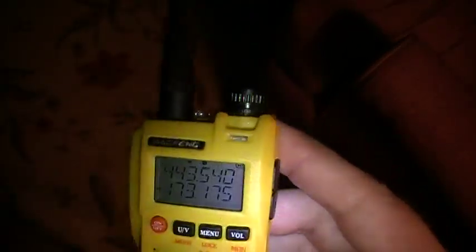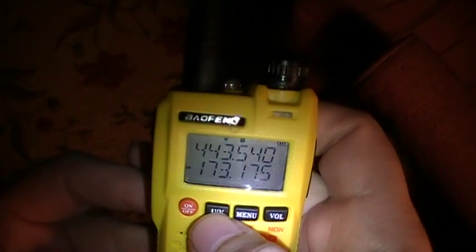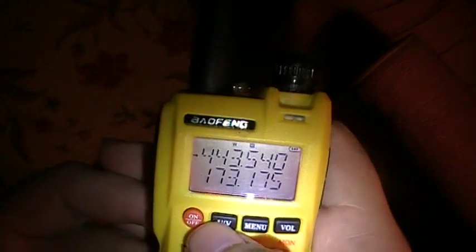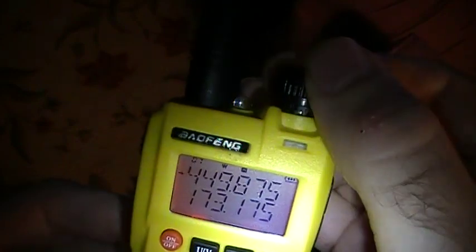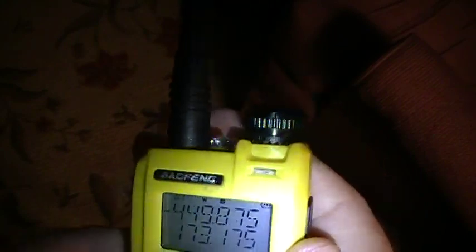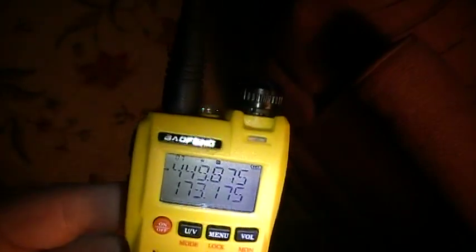It has a dial encoder up here. If you want to go to your memory locations, you hit the UV button once to go to the top display, then hold down UV, and that puts you into the memory preset mode. All these frequencies here are ones that I programmed into the radio earlier. The radio is not capable of alphanumeric display, so you cannot label these channels. You're just going to have to get into the habit of knowing which frequencies are which repeaters.